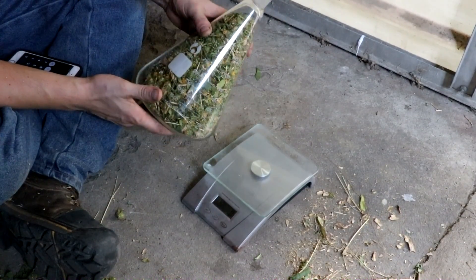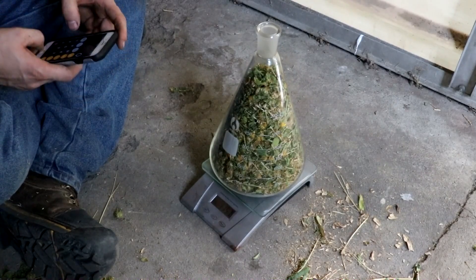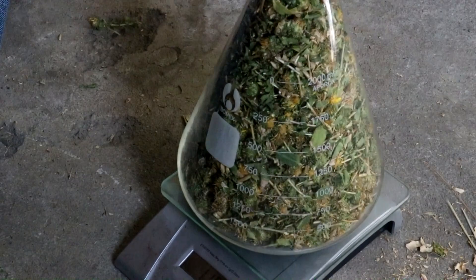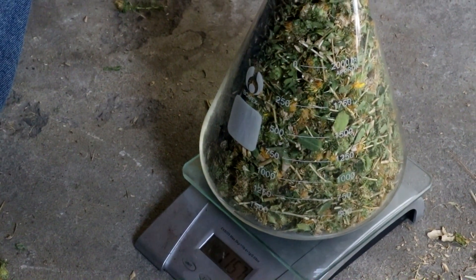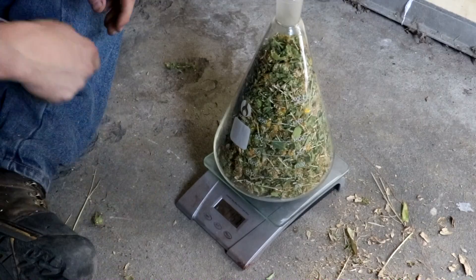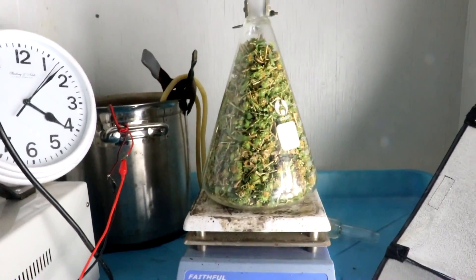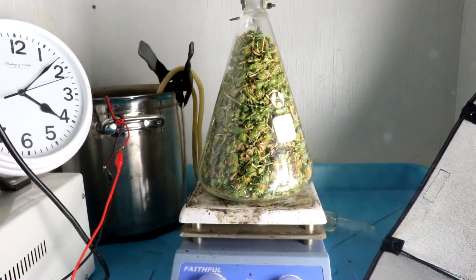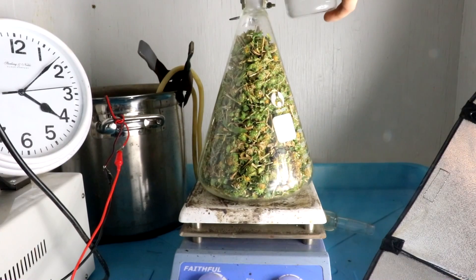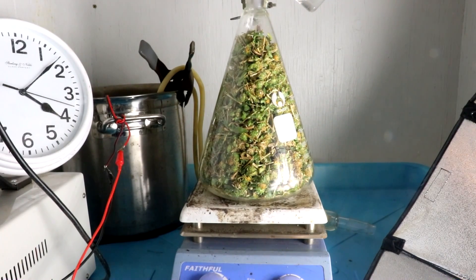I got the flask cleaned up, set on the scale — 1157 minus the 547 tare weight is 610 grams of gumweed. There's my hot plate; you can see I've got the flask sitting on top of it. Now I need to add in some water, just enough to cover the bottom so as to produce steam, because what I'm going to be doing is a steam distillation on this.